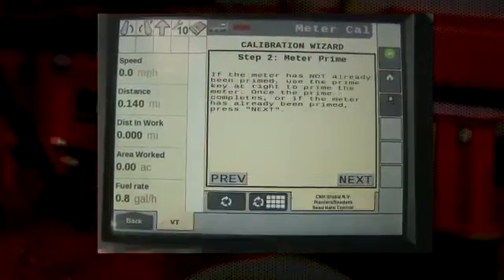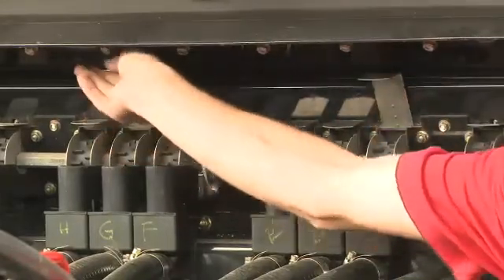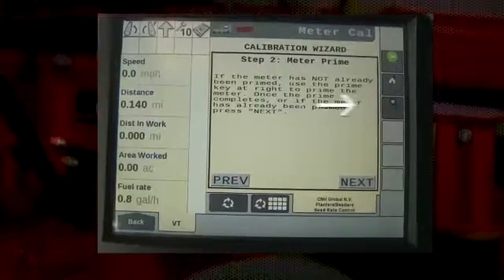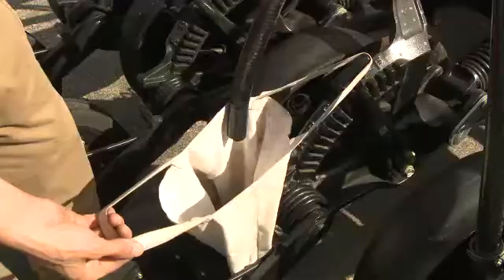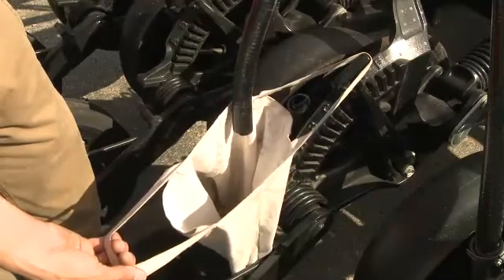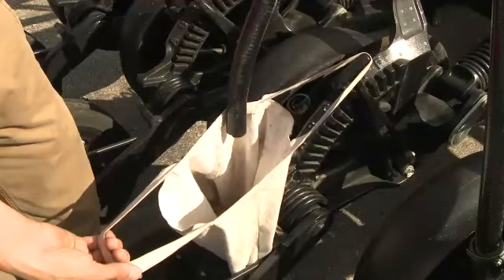The next step is priming. Prior to priming, open only the doors above the metering sections that seed will be caught from; all others can remain closed. So with a two-section 500T disc drill, two doors may be opened on either side of the tank. On the four-section drill, four doors might be opened. After the appropriate doors on the meter are opened, press the prime button on the display on the right-hand side and seed will be delivered down to delivery hoses, assuring that seed is readily available during calibration. If seed is not traveling down to delivery hoses, check for plugs or check that seed is actually available at the meter and the doors are open to their proper level.